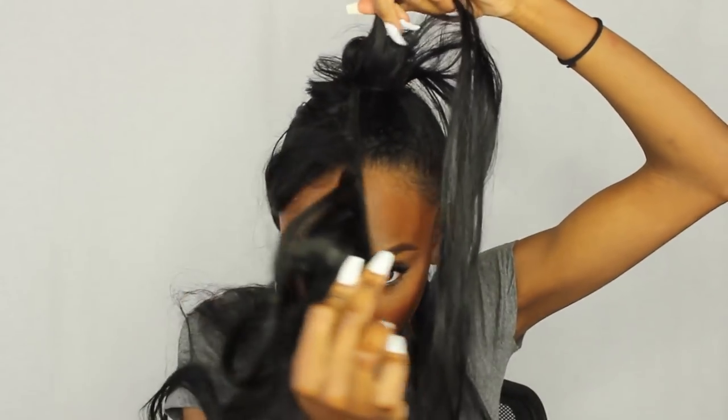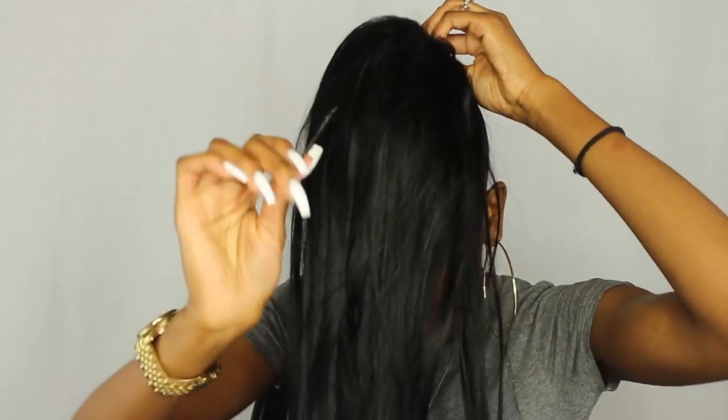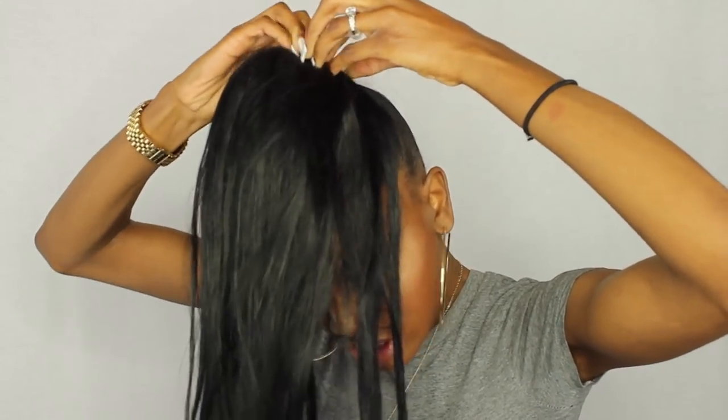Then just start twisting the hair around. You want to flip this hair — the first little round that you do, you want to flip this hair up and go underneath, so take the hair on the outside and just go around. Then take another bobby pin and pin the little end of the track down into your bun so that it stays. Now you have like a little ponytail at this point, and you just want to brush it out.